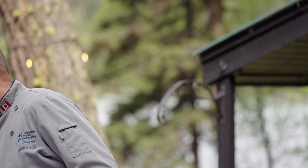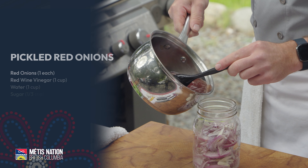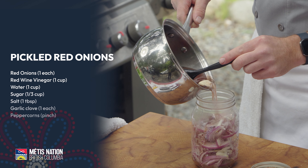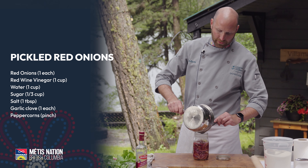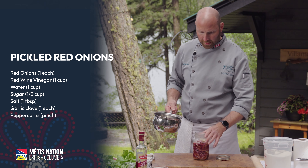My sugar and salt has dissolved and I've heated up the peppercorns and the garlic clove. I'm just going to pour this pickling liquid over top of my onions, let it cool slightly, and then into the fridge.